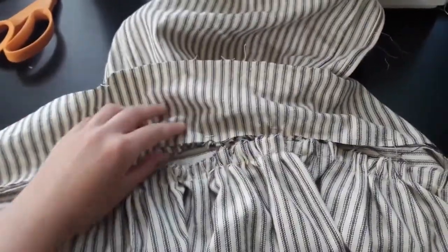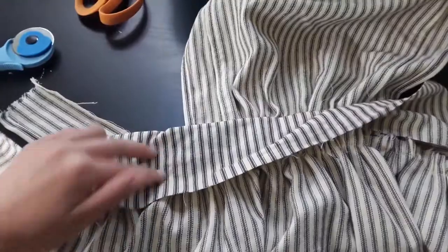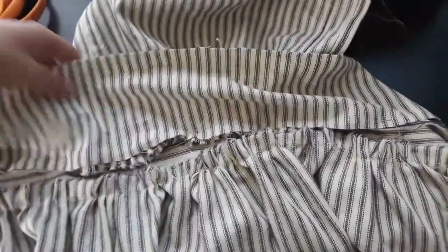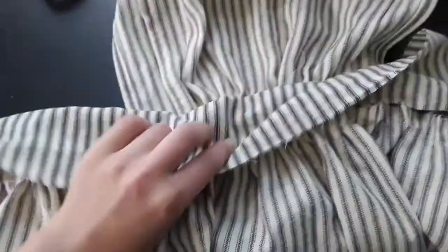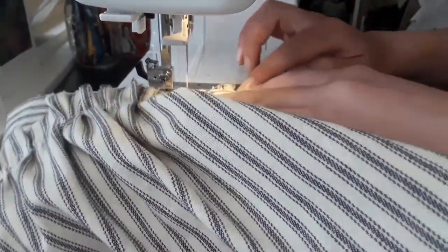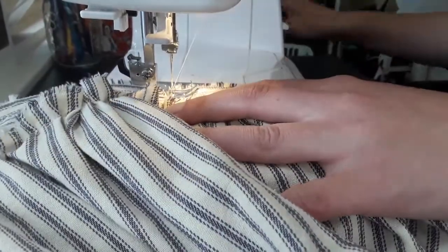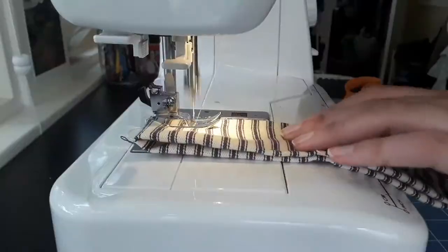To cover the raw edges from the gathered skirt and gathered top, I'm covering them with another strip, which will also help reinforce the waistband in this section. I pinned it right and wrong side together, sewed it, flipped it over, and topstitched. After fastening down the interior waistband strip, I topstitched a 3-inch hem at the bottom of the skirt — though it's going to get ripped out and redone before the end of this video.